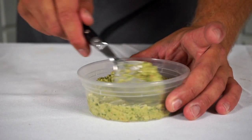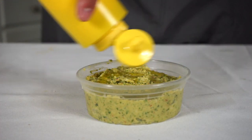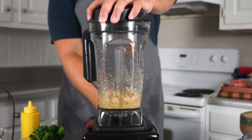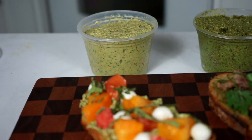Before we get into the actual recipes, it's important to understand that like tacos from my last video, there's really no rules when it comes to making pesto. While there aren't any specific rules to follow, there are several categories of ingredients that I think make up a good pesto. So I created a little table to help you guys understand.